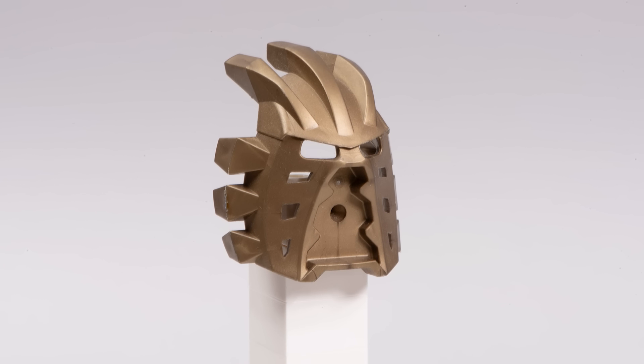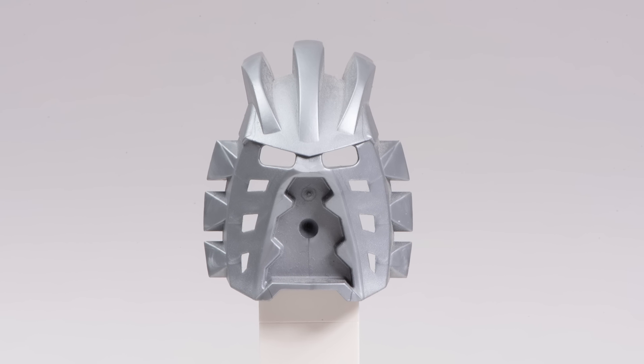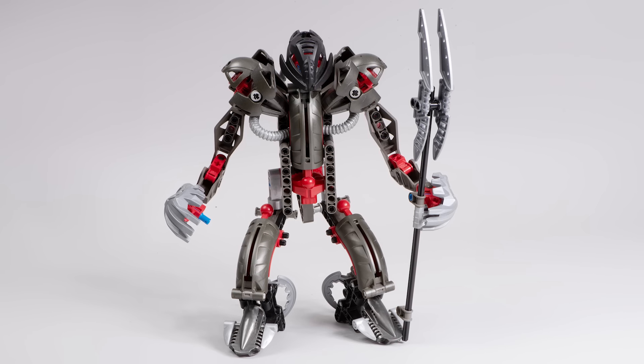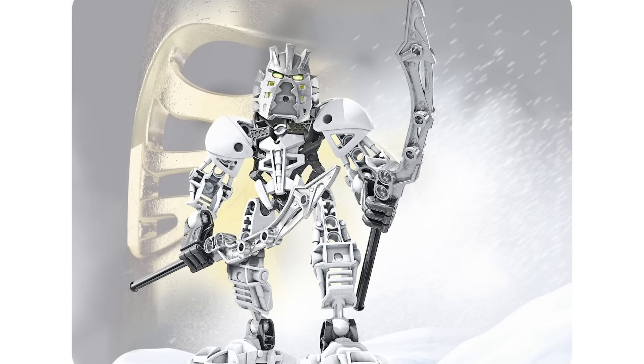The mask itself comes in flat dark gold, and it was seen in the original Takanuva set. It also came in silver on Makuta Teridax — it was seen on his hand design, which was a very clever way to use that mask. And of course you could also get this mask in silver on the Takanuva Stars set, one of the last Bionicle G1 sets to be released.